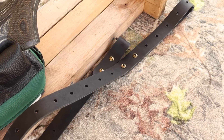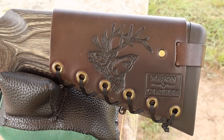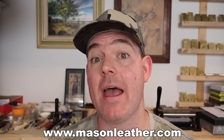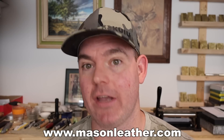If you're looking for a leather sling that will last a lifetime, you're going to want to check these out. Coming around to the other side, I've got to show you my elk design. If you're watching this video around when it came out, I'm having a huge sale on my website masonleather.com — go check it out and get yourself something.